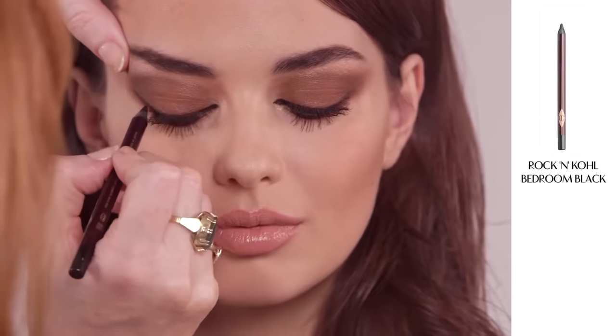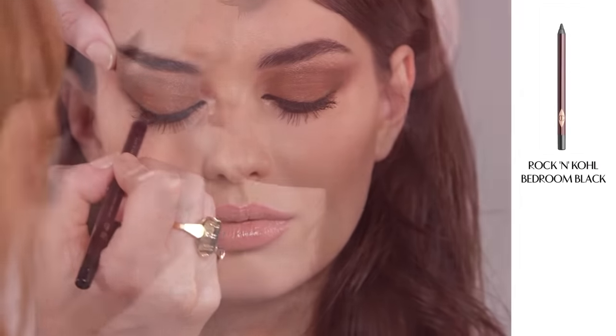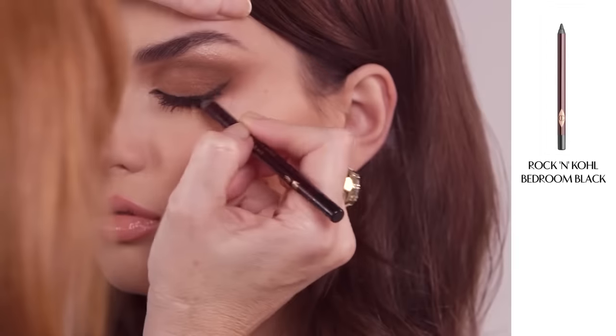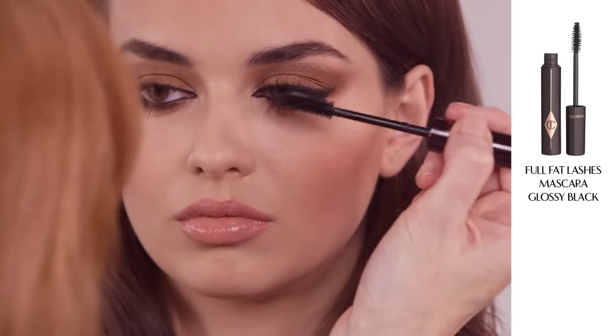Now you've got the shape of your feline flick, go back over it with my Rock and Coal Pencil in Bedroom Black. It's great for working over makeup as it goes on like silk but then sets for up to 14 hours. Add lashings of my Full Fat Lashes mascara.